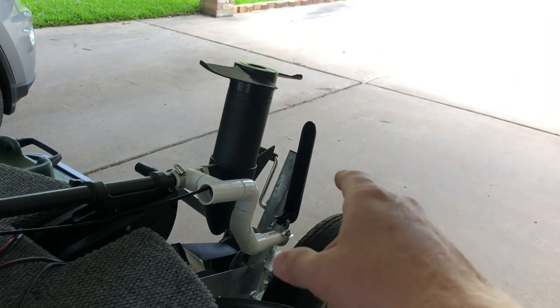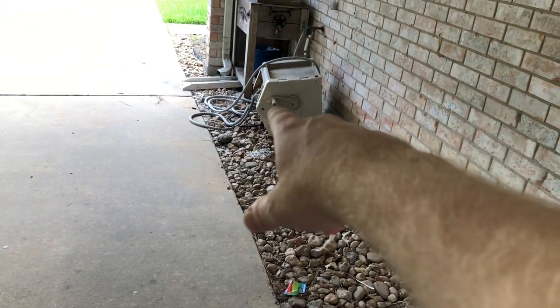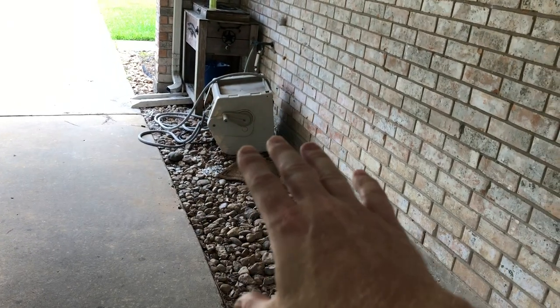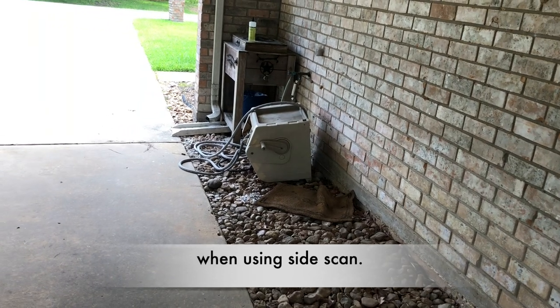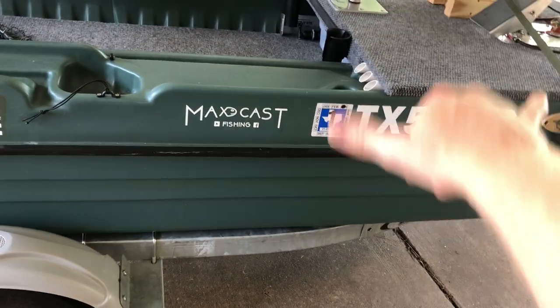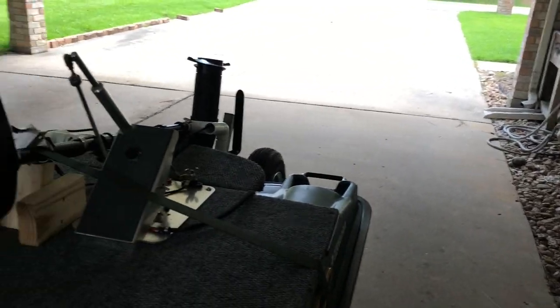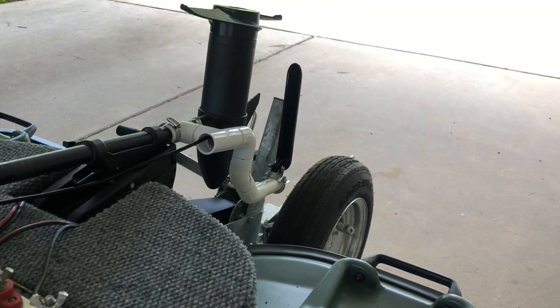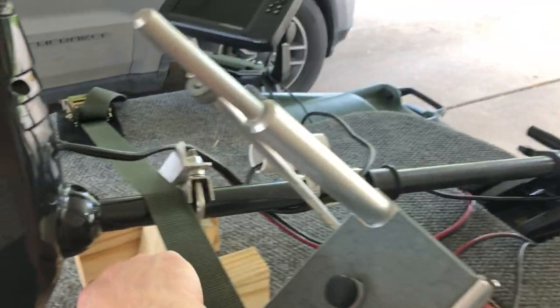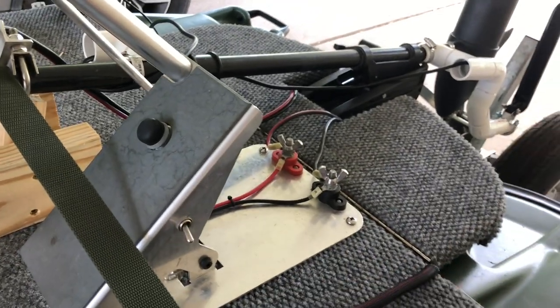The reason I moved it: with the transducer at the back of the boat, there was roughly a five-to-six-foot delay before I'd actually see structure on the fish finder graph. Using a reference object — say if that were underwater and I passed over it — I wouldn't see it until it was lined up at about the halfway point of the boat. Moving the transducer to the front of the boat eliminated that delay, and now it's one less thing I have to add or remove when going out fishing, so I'm happy with that.